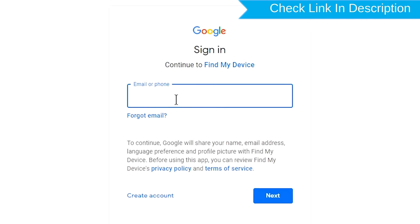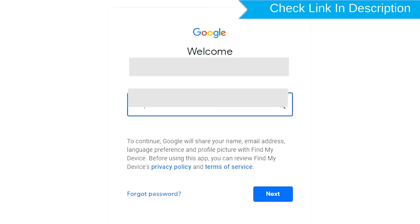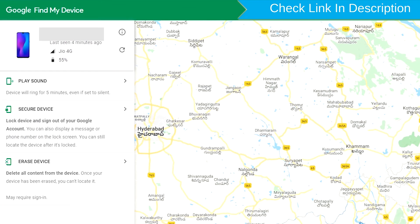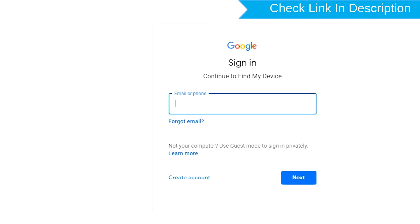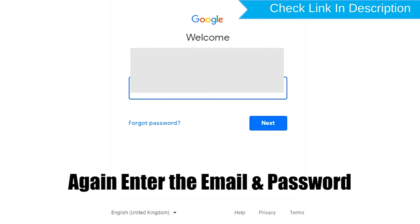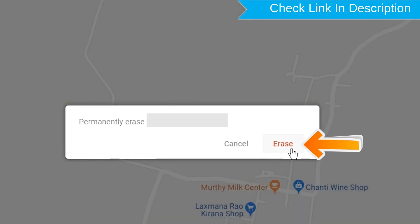Sign in using the Google login credentials which are used on your phone. After login, there will be three different options: Play Sound, Secure Device, and Erase Device. Enter the email and password again. Next, you will see the Erase All Data menu. Then tap on the Erase option.